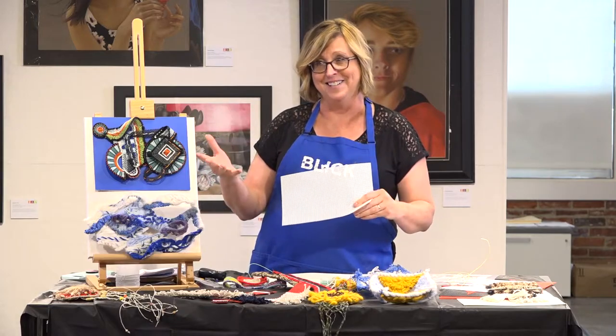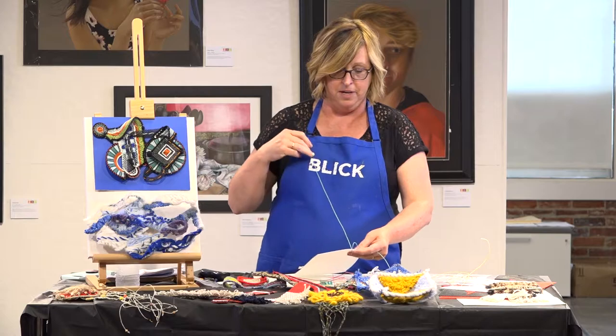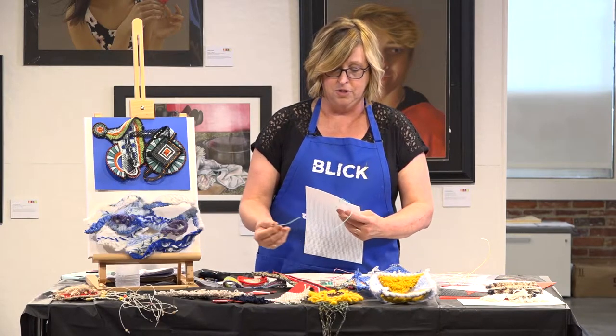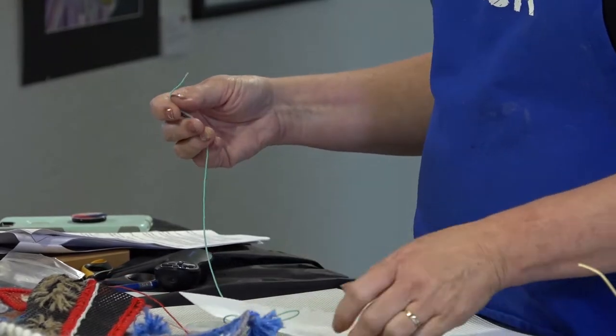If we were to do this with younger students, we can use twisty wires — the plastic-coated wires. For younger ages, you don't need any sort of needle or means of pushing it through the canvas. You can just do some early weaving projects like this.